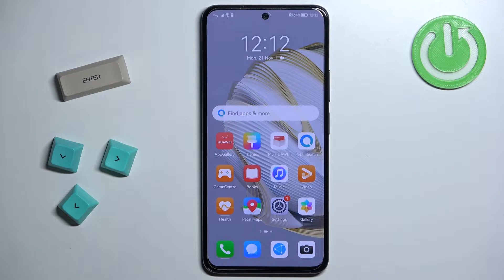Hello, in front of me I have Huawei Nova 10 SE and I'm gonna show you how to take a screenshot on this phone.